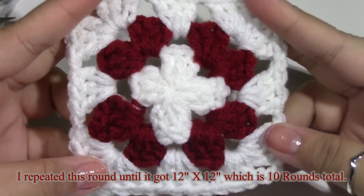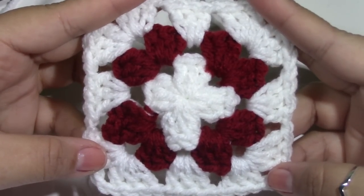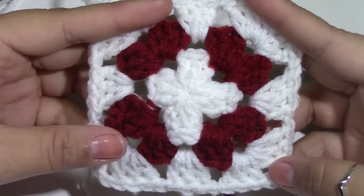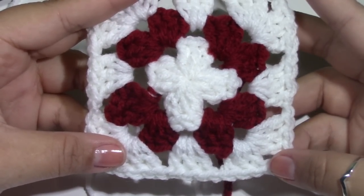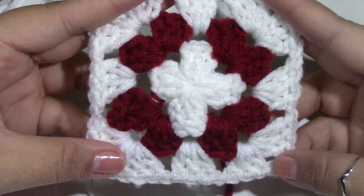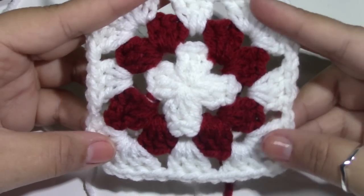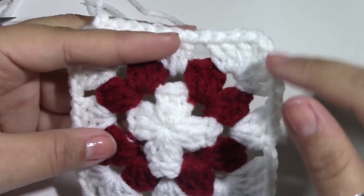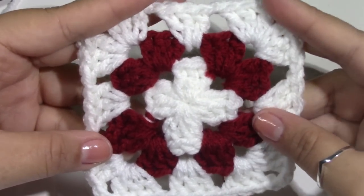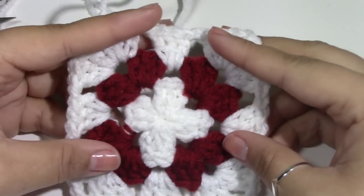So I'm going to keep repeating this until I get full coverage for my dog's back, and you should do so too. Every dog is very different, especially by breed — their sides could be wider or their backs could be longer, especially around their chest and neck area. So you just want to keep repeating, making a granny square that fits and covers your dog's back from chest to tail. You can make this as wide or as long as you want, just keep working these rounds.